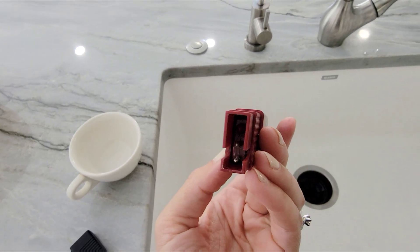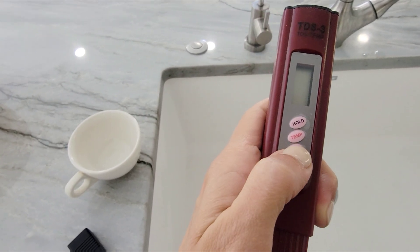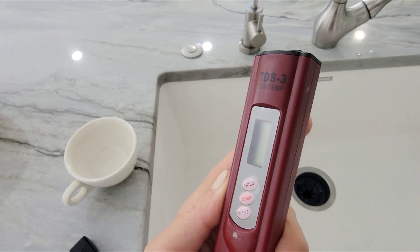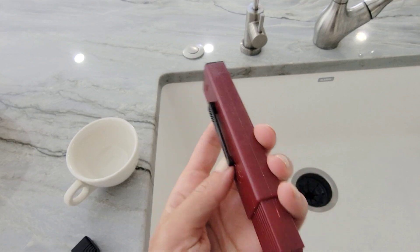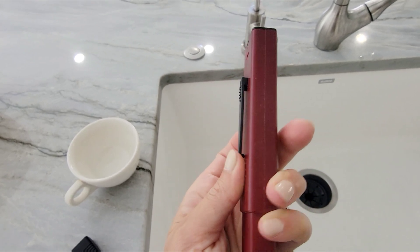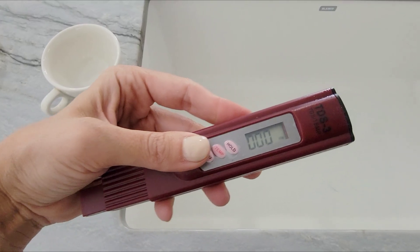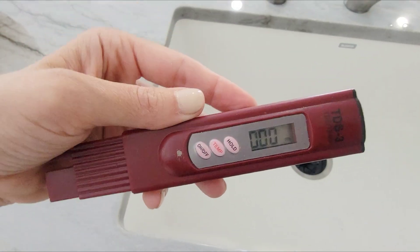The tester is so cool. It has like two little metal knobs — on, temperature, and hold. It's like the back of a pen. You can clip it onto your pants or pocket and press on, and it measures PPM.